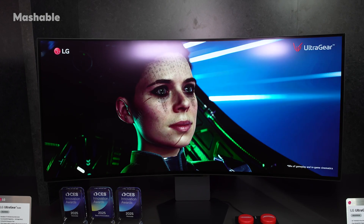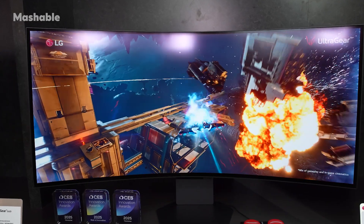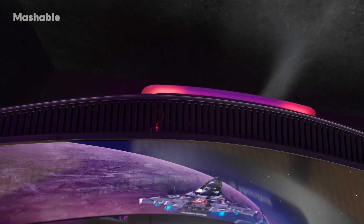This LG monitor also has LG's dual mode, which allows for a one-button-press change of the resolution and refresh rates, so you can easily go between different presets.